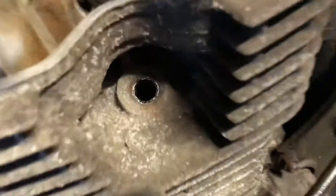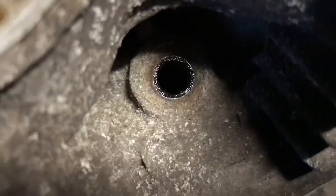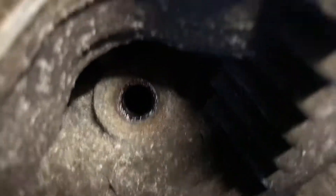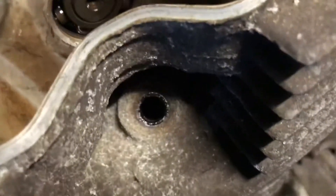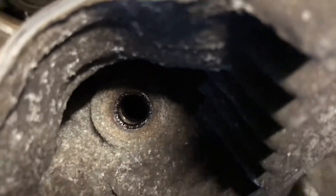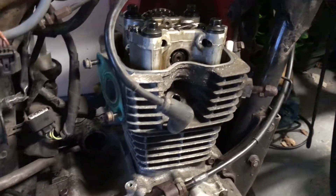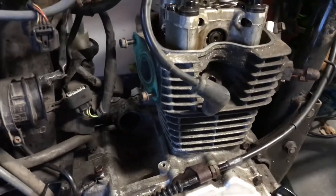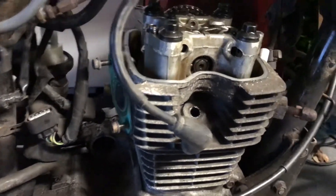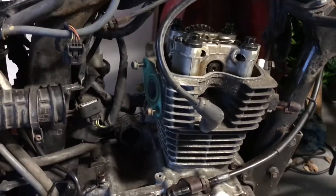When I look inside the spark plug hole and try to turn the engine over by hand, you can see the piston moving up and down, but it's still getting stuck. I'm kind of glad I'm not trying to start it at this stage, because something is definitely up. It'll be good to find out what that is — I'm sure I'll find out as I keep stripping it down. More to come.